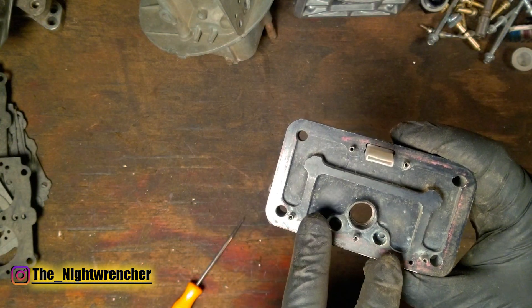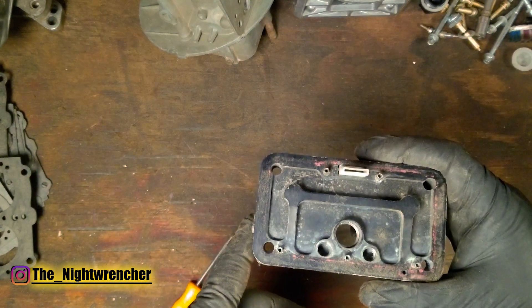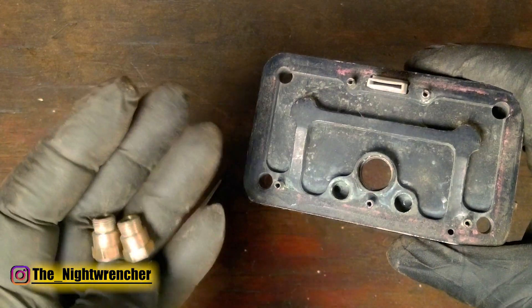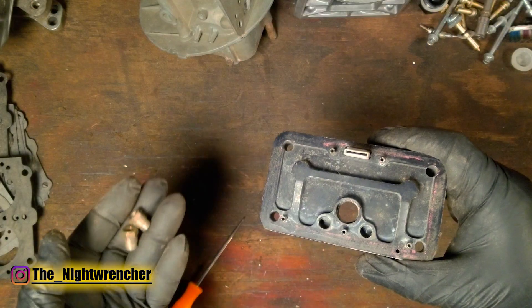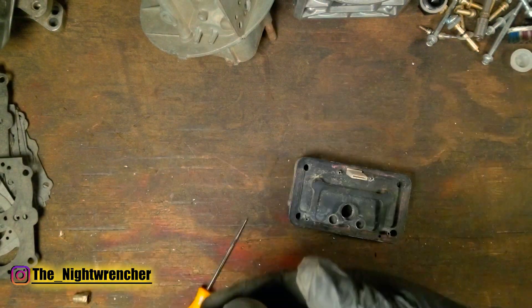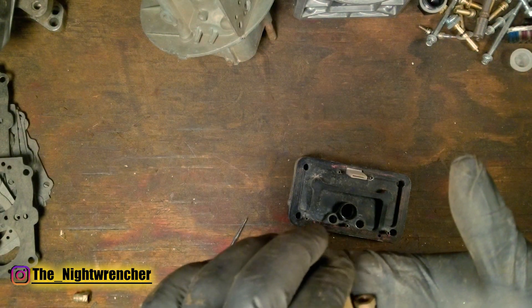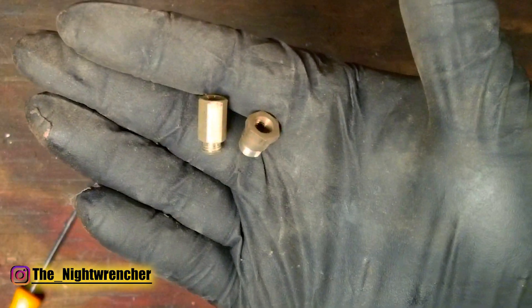My solution to run gasoline-sized jets in an alcohol metering block is this. These are actually a set of jet extensions designed for an alcohol carburetor. These jet extensions used to be as long as the ones I have here for a gasoline-style carburetor.